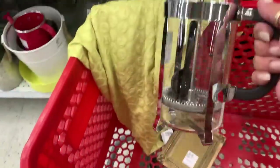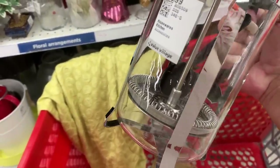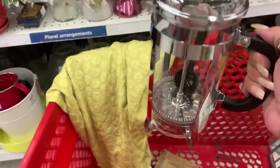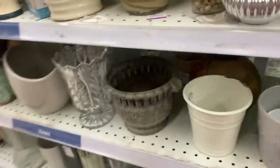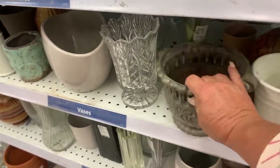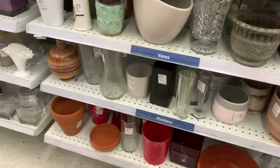I'm on the fence with the French press because I probably don't need it — it's $7 minus 20%. This is really cute — I like this. Is it cast iron? Oh, it's plastic but it looks like cast iron. It's cute. I'm going to get out of here because it's time to go.